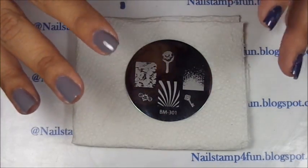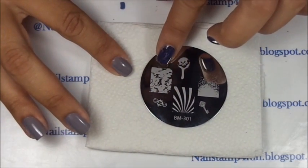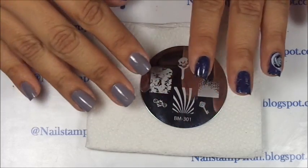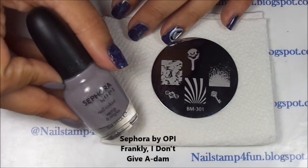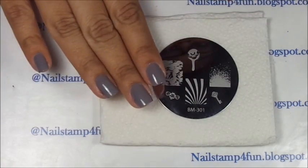For the first step we'll be using Bundle Monster 301 and it's going to be this pattern right here. This is the pattern I use to create that different color effect on my nails. And first I apply this beautiful gray polish from Sephora by OPI. That's my base color.